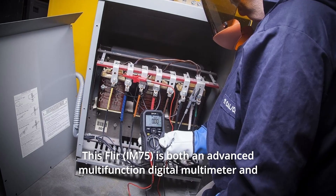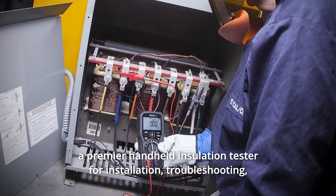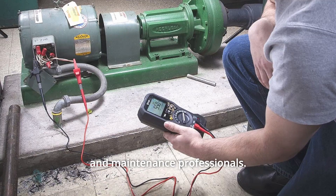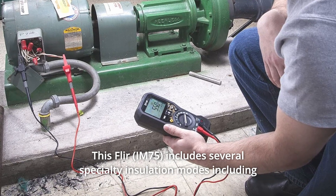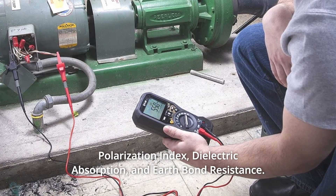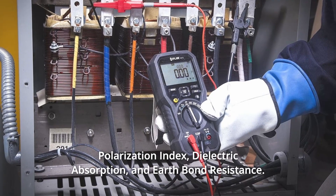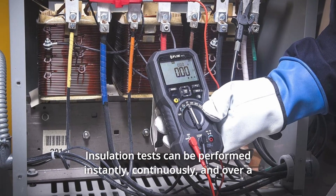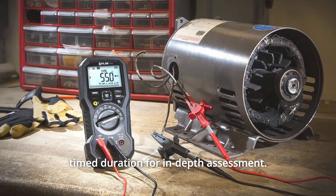This FLIR is both an advanced multifunction digital multimeter and a premier handheld insulation tester for installation, troubleshooting, and maintenance professionals. It includes several specialty insulation modes including polarization index, dielectric absorption, and earth bond resistance. Insulation tests can be performed instantly, continuously, and over a time duration for in-depth assessment.